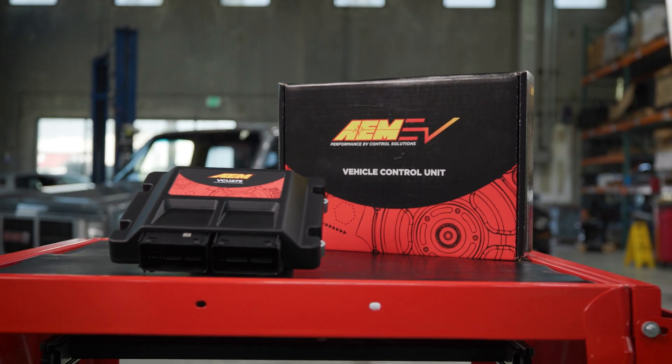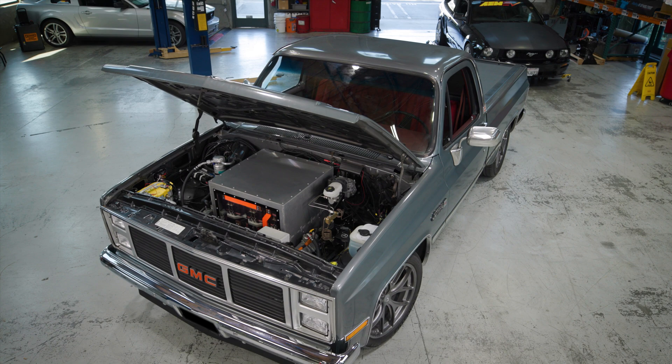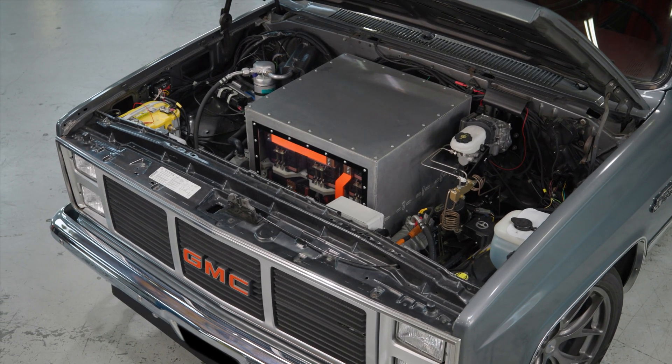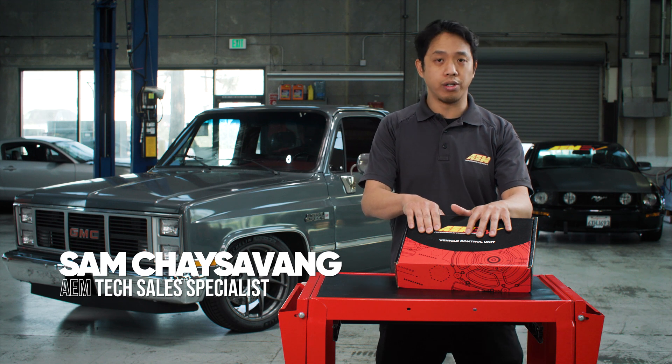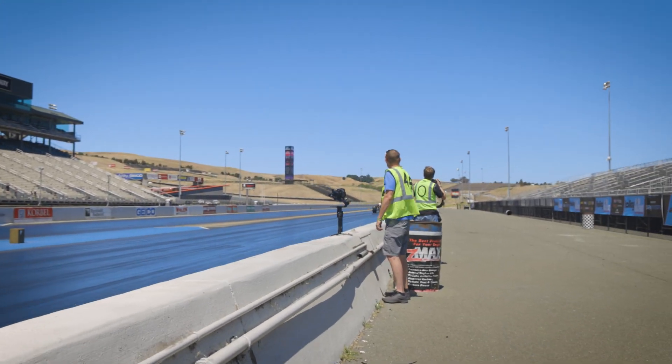Today we would like to introduce to you the latest addition to our VCU lineup, aimed at custom, high-performance EVs, and classic and late-model EV conversions as well. Some of you may already be familiar with some of our current VCU 200 and 300 products that have been out there powering some of the quickest and fastest record-setting EVs in the world.